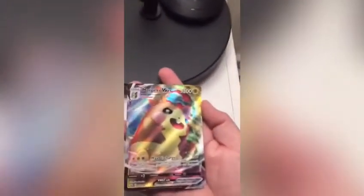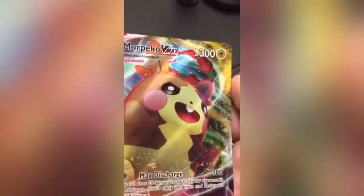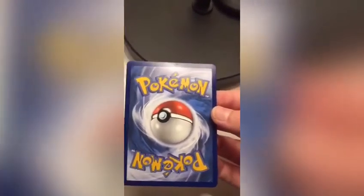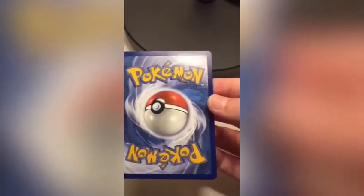Next we're going to look at a full art to see what a full art looks like if it's real. Let's take Morpeko VMAX. You can tell if a full art is real because firstly, when you scratch it, it will have a scratchy texture. Secondly, when you look at it, you can see a texture on the card that looks kind of like fingerprint marks. And like I said before, look at the back of the card — if the color is a nice blue, you know it's real; if it's dark blue, you know it's fake.